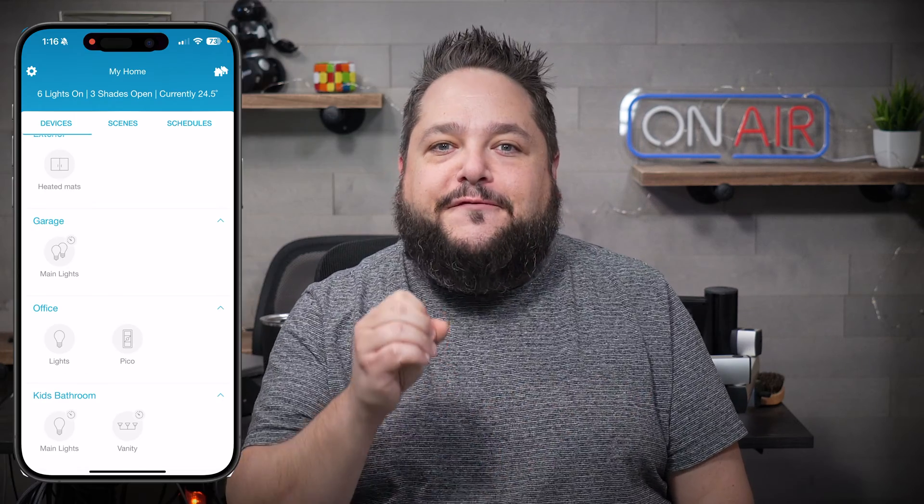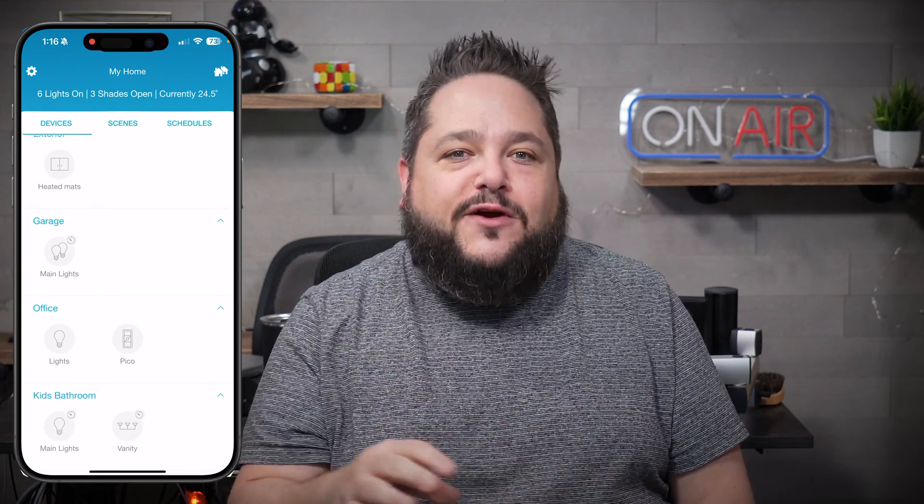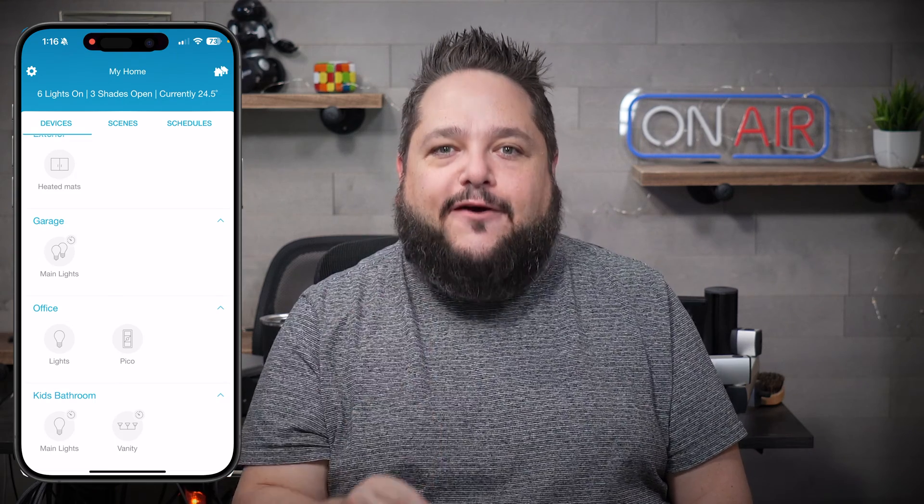When you go back to your main screen in the Lutron app, you'll see a little timer icon over that particular light. This is a feature I've been waiting for for years, and Lutron has finally delivered, making the Lutron Cassetta system the hands-down best switch option when it comes to making your home smart.